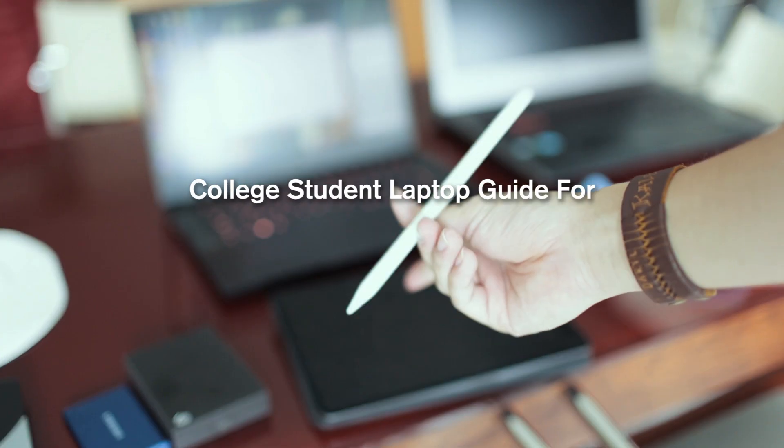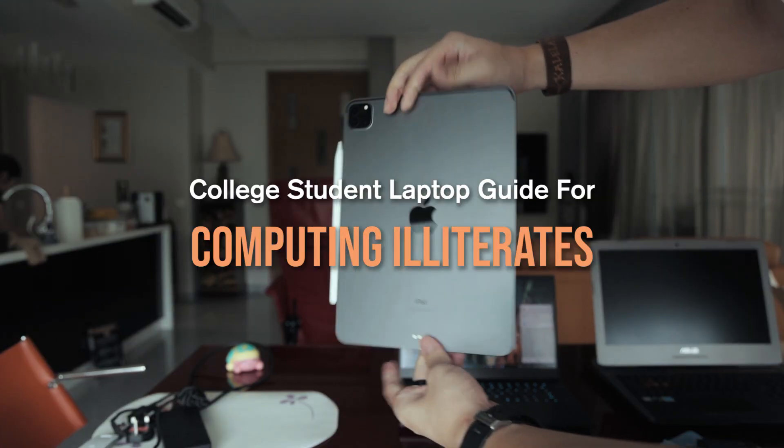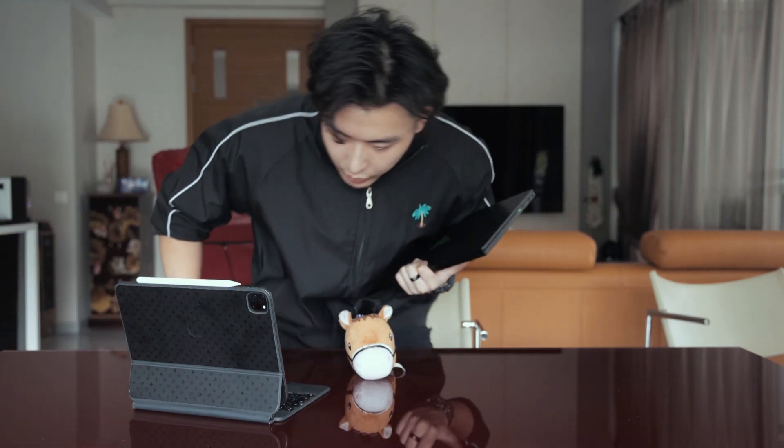Don't buy these for college. This is a Razer Blade 15 and I bought this back in 2018 when I was a freshman. It has a matte display that's 1080p as well as being 142Hz and also sports an Intel i7 CPU with 8 cores and an NVIDIA GTX 1070 GPU.